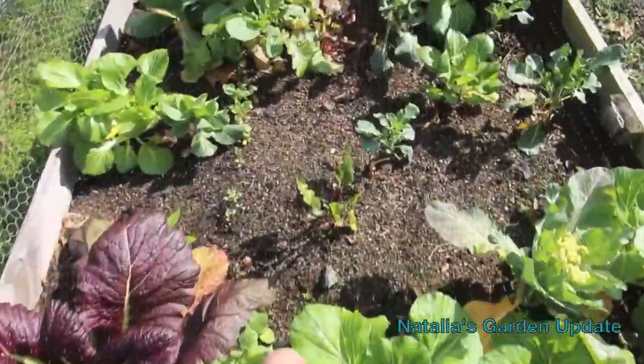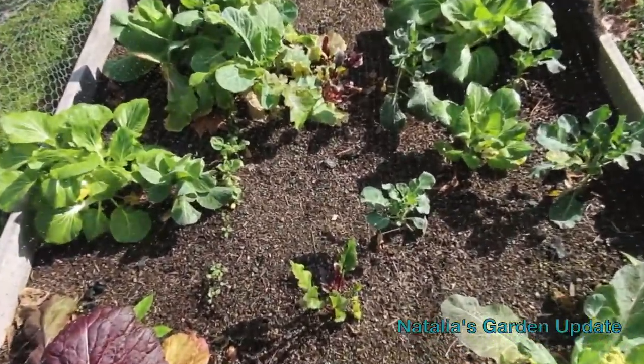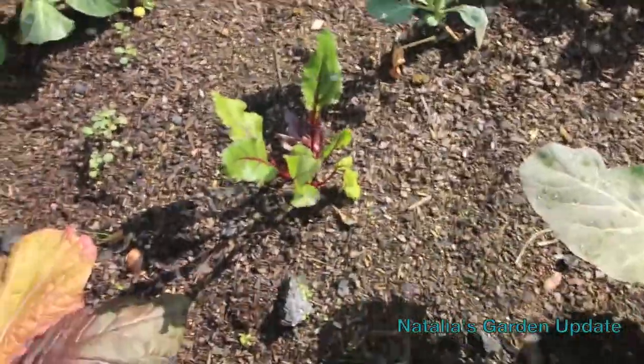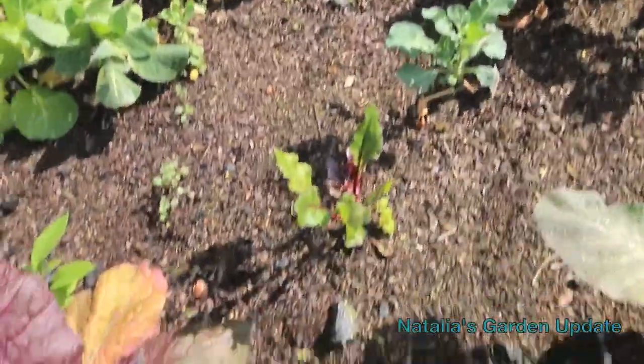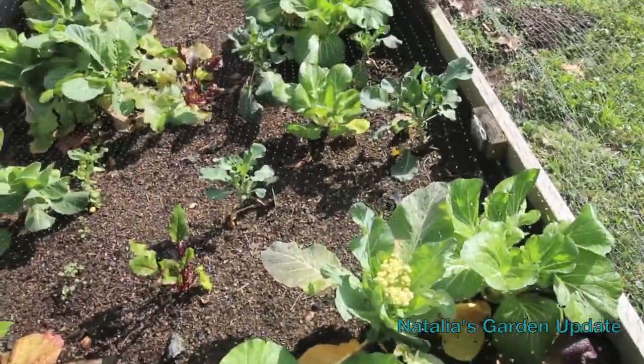Right down the middle there were beets. Let me get in a little closer — these were beets coming up. Out of this whole row of beets, we only got about five of them that were not eaten by some kind of bug early on.